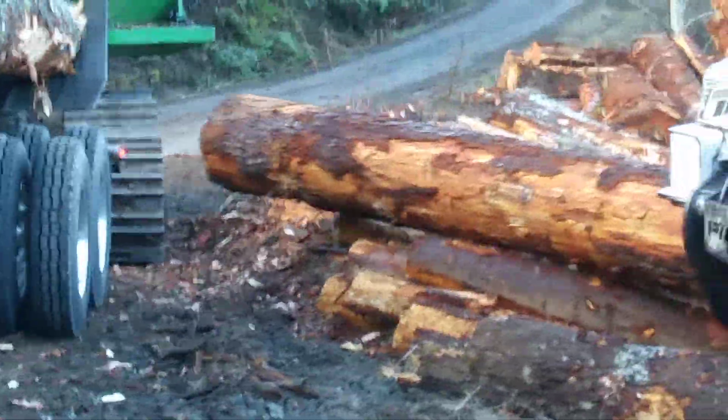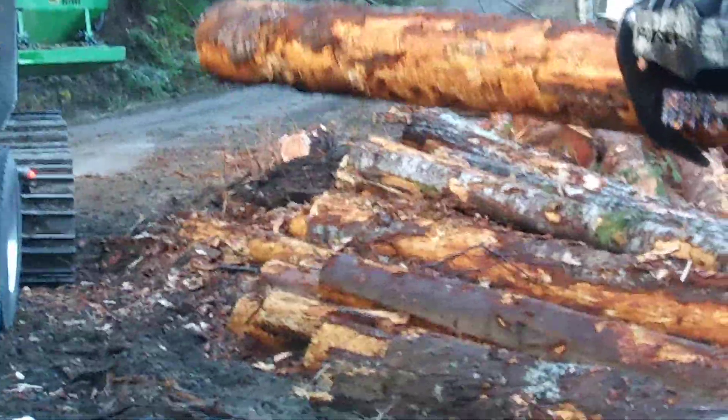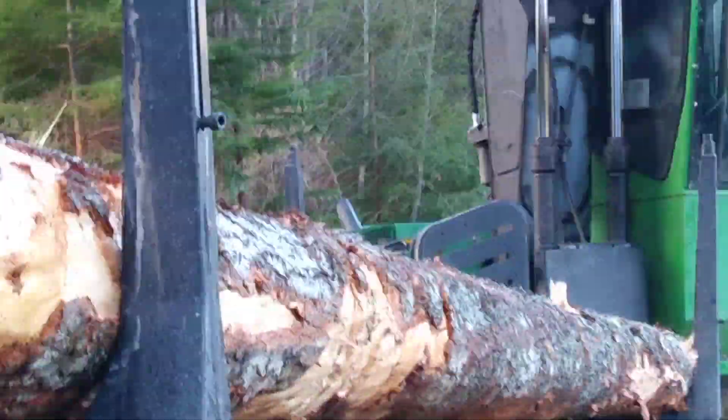Here's the one that he just processed — pretty good sized stick. No, that's not it, because that one doesn't have the Log Max on it.